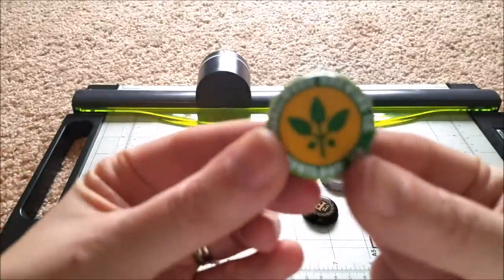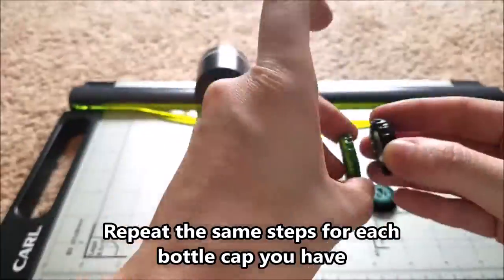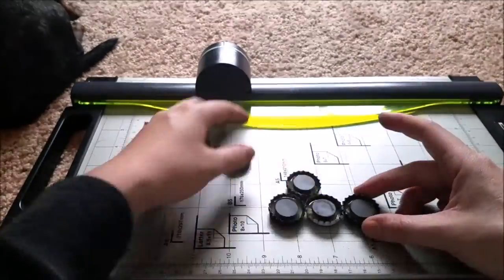So once you've put some of the glue inside the bottle cap, you'll just need to put your magnet in the center. Sometimes it might be a little hard to put it in the center, but just push it around and you should be able to do so. Repeat this step for each bottle cap that you have and let them dry for at least 10 minutes.